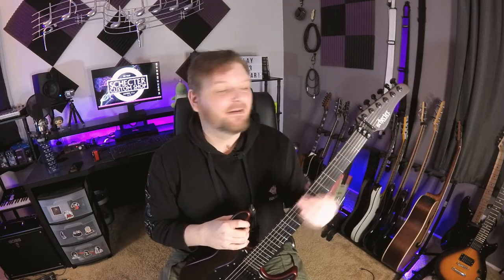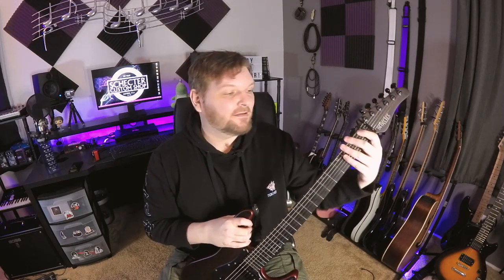So yeah, the nut is probably the most important part on your entire guitar. It's what kind of holds everything together. If there's binding at the nut then your strings are going to just get stuck and it's going to feel like everything's out of tune. Hope you learned something today and I'll see you next week.